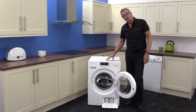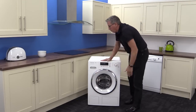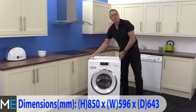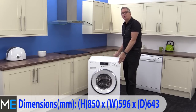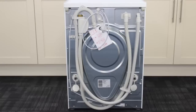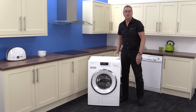Let's have a look at the dimensions. We have a height of 850 millimeters, a width of 596 millimeters, and a depth of 643 millimeters. You will need to add on a further 20 millimeters at the back for the pipes and workings depending on your setup at home. You'll also need to add on 5 millimeters either side for product clearance.